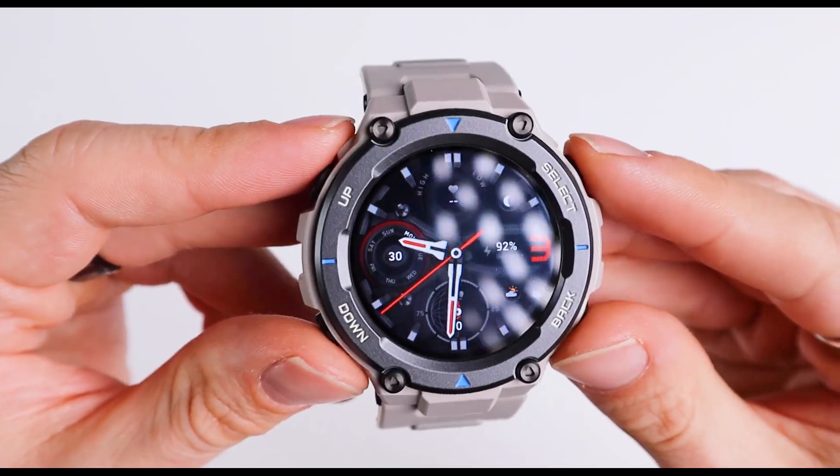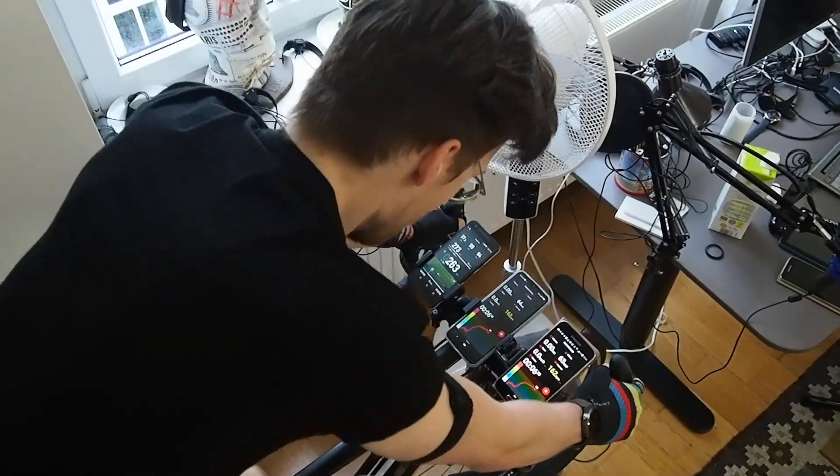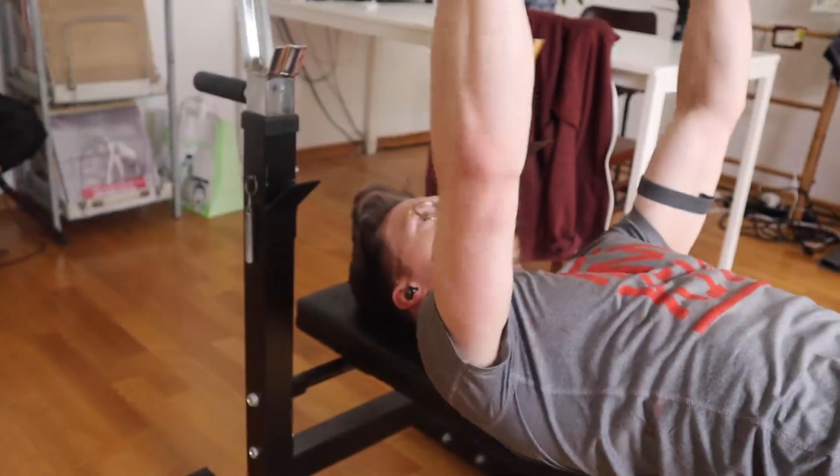In this video I scientifically test the heart rate accuracy of the Amazfit T-Rex Pro. I'll test its overall accuracy during spinning, cycling, and weightlifting. In total, I test the Amazfit T-Rex Pro's heart rate accuracy during 13 training sessions.